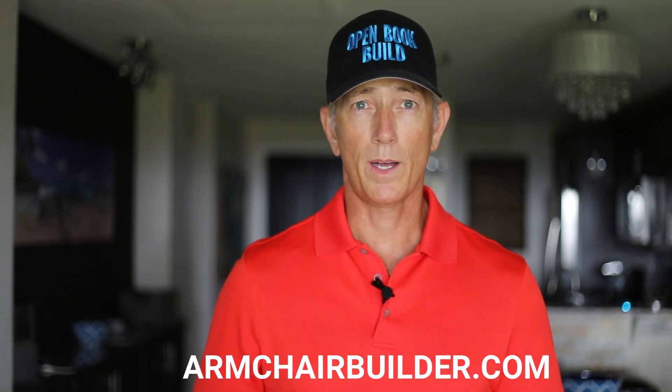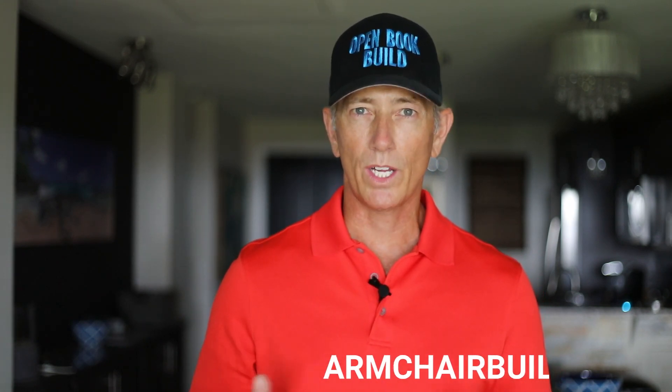Hi guys, Michael with armchairbuilder.com here. It's so important that we carefully design and build our new home foundation. If we don't, we can have water leaks and major structural problems that can cause tens of thousands of dollars to correct in the future.